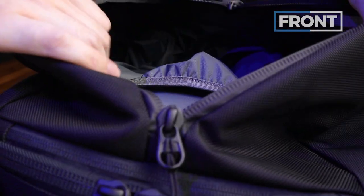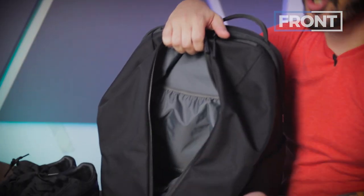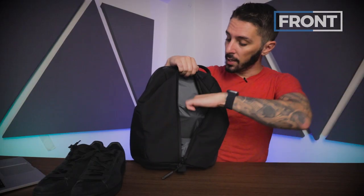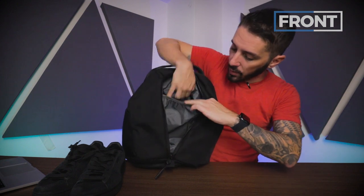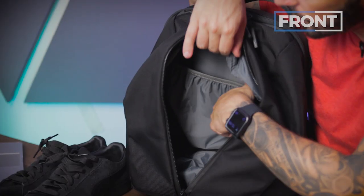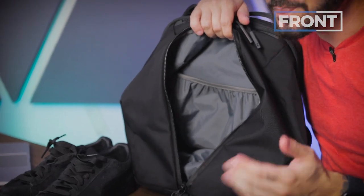Inside this duffel compartment, there's no additional organization except for one pocket, which I refer to as the dirty towel pocket. Why? Because you're at the gym, you take a shower before your day at work, you've got your dirty towel — this keeps it away from your other clothes. Same thing with gym clothes in general: throw them in, close it, and they're out of sight, out of mind.